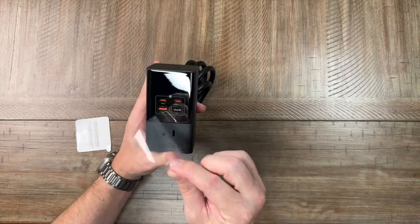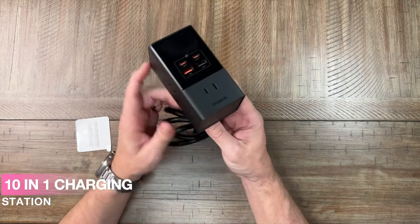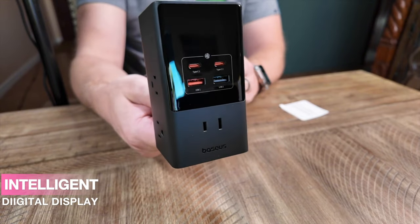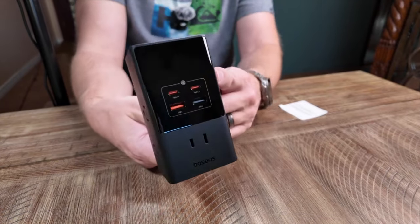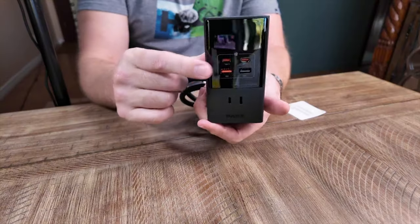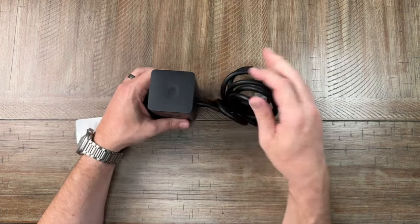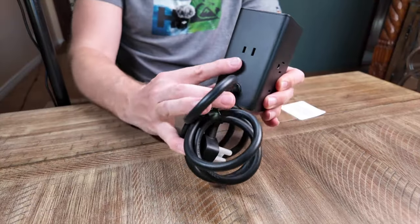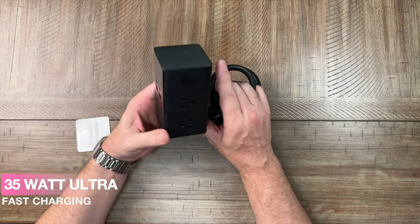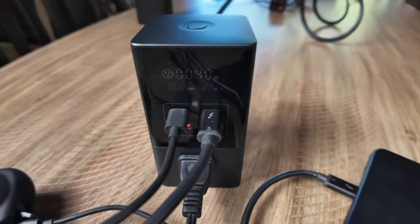Looking at it, there's a nice glossy front display and several output ports. We've got four grounded outlets and one non-grounded outlet on the front. There are two USB Type-C ports and two USB Type-A ports, colored differently. There's also an on/off button on top. And hidden on the back — a surprise — one more non-grounded outlet. This 35-watt unit is great for charging things up on your desktop.